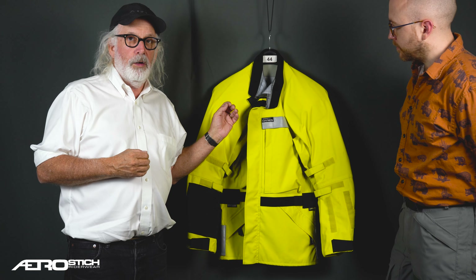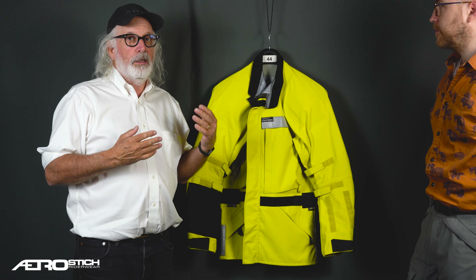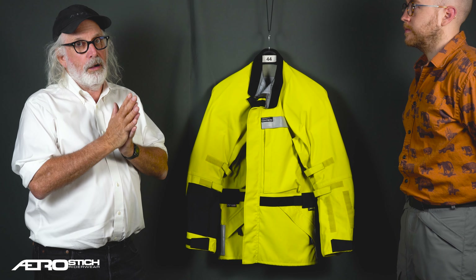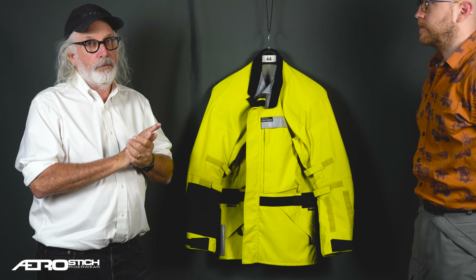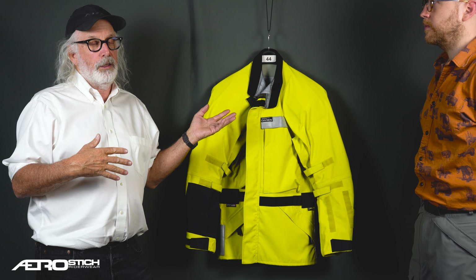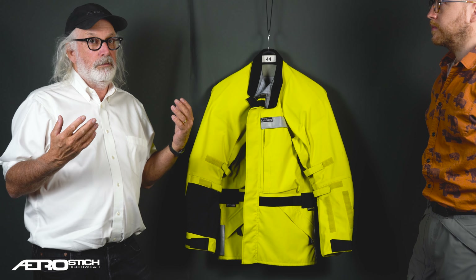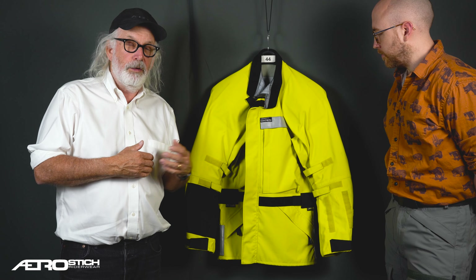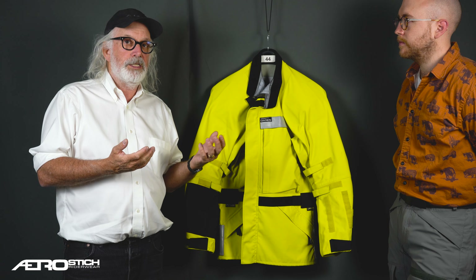I want to talk a little bit more about the regular versus the light. If you're a hard rider who rides pretty fast and you're going to go to the farthest points of the globe and you want a jacket that absolutely will never let you down, you need the regular weight Darien. If you're a touring rider, recreational rider, or even an urban commuting rider, you'll probably be happier with the Darien Light.